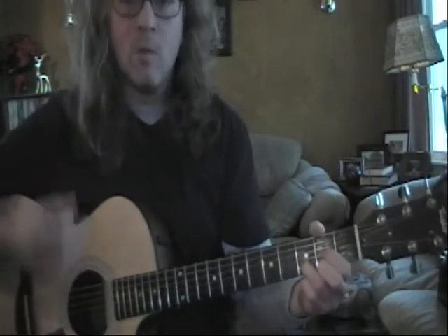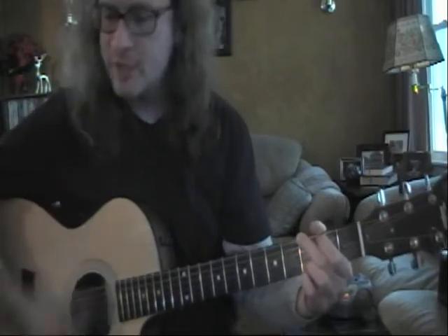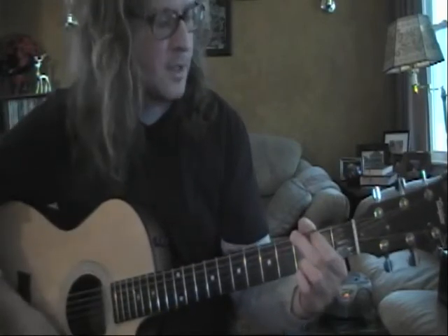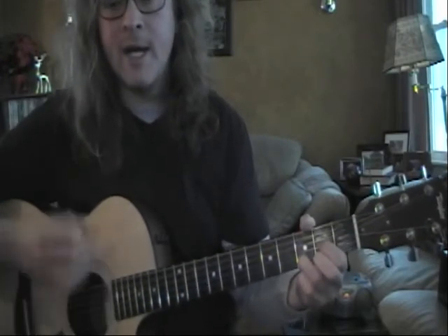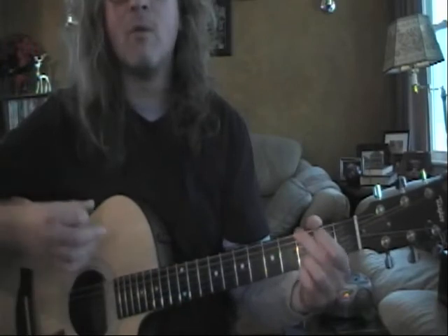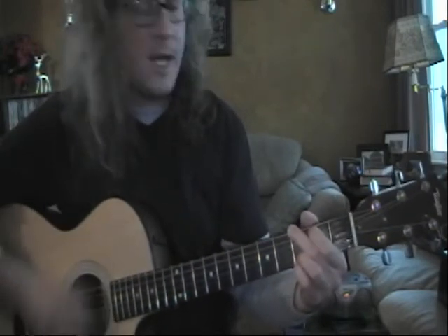Two, three, four. One, two, and three, and four, and one. One, two, and three, and four, and one. Make sure your foot's moving up and down with your strumming. Three, and four, and one. One, two, and three, and four, and one. One, two, and three, and four, and one. Two, and three, and four, and one, and two, and three, and four, and one, and two, and three, and four, and one.